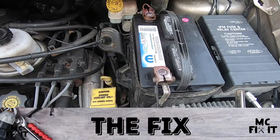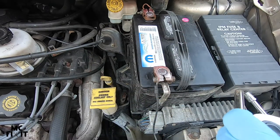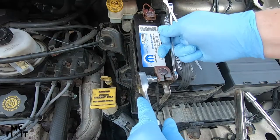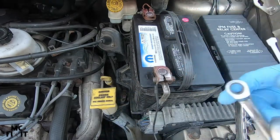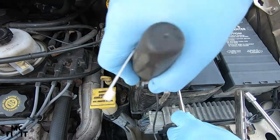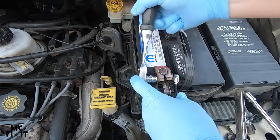Go ahead and take off the negative first, and make sure you are loosening up your ratchet. This is not a stock bolt on this one — something has happened and they put a regular bolt back on this side, which is kind of janky. This vehicle had a new engine put in right before I got it, and they even put a Mopar battery in.